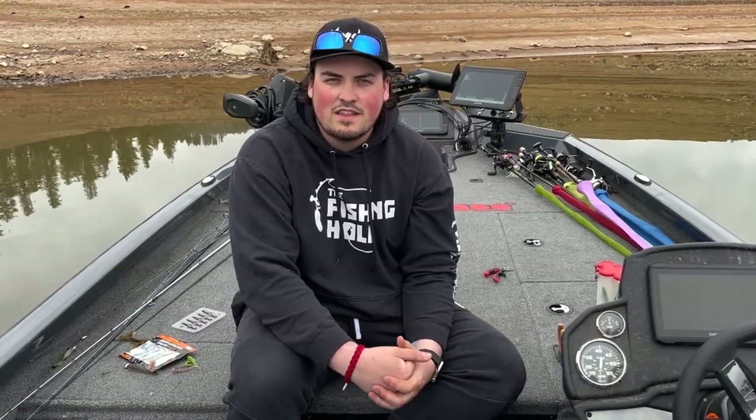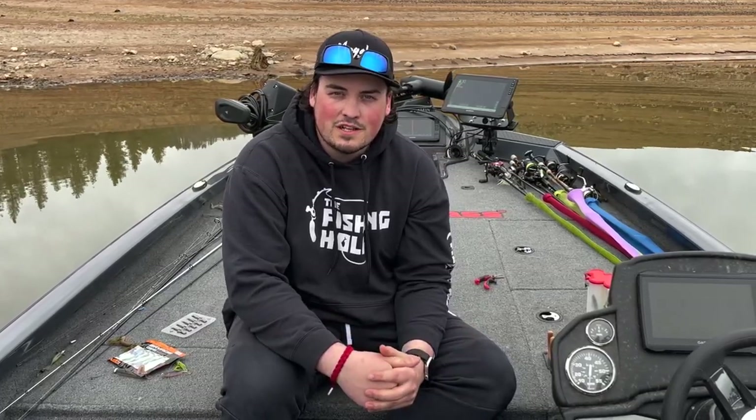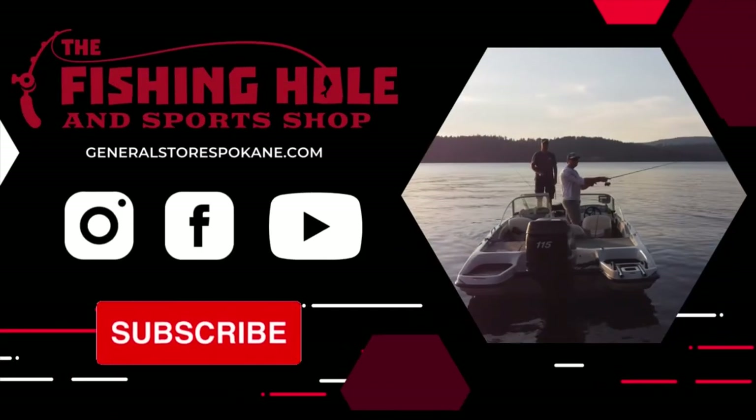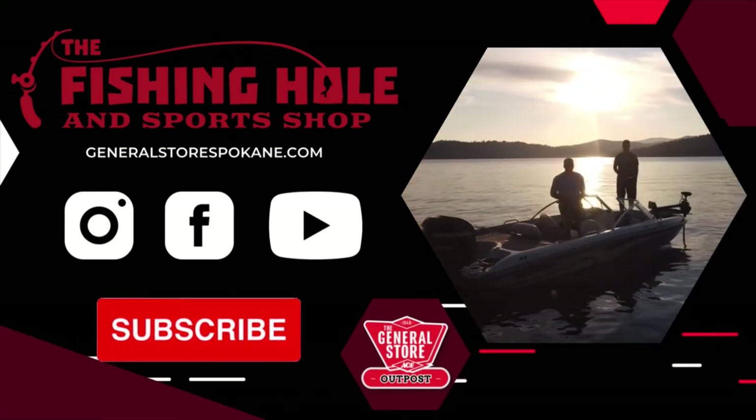As always guys, thank you for joining us. We appreciate the support. Make sure you like and subscribe. I'm Colton, and we'll see you next time.